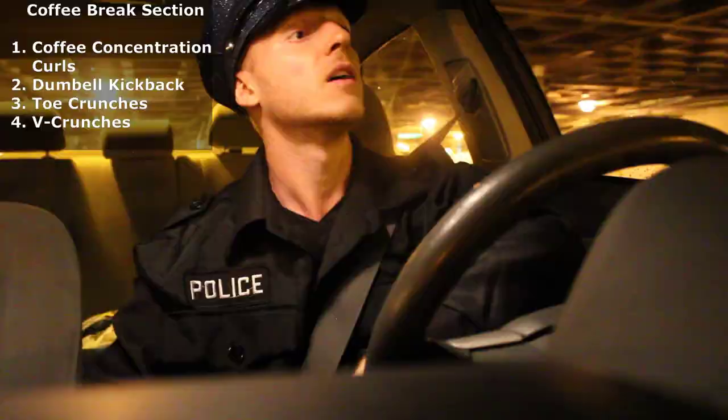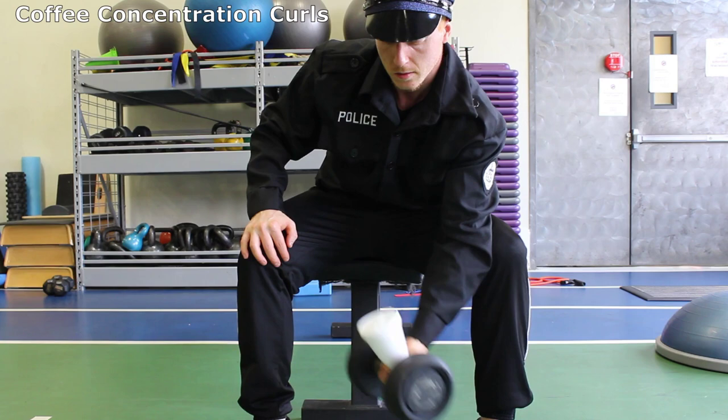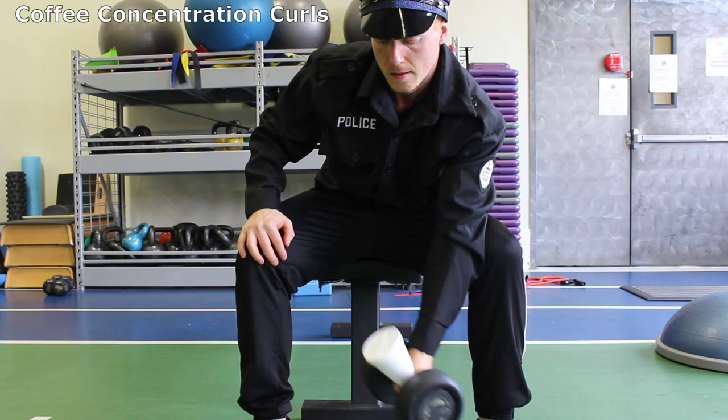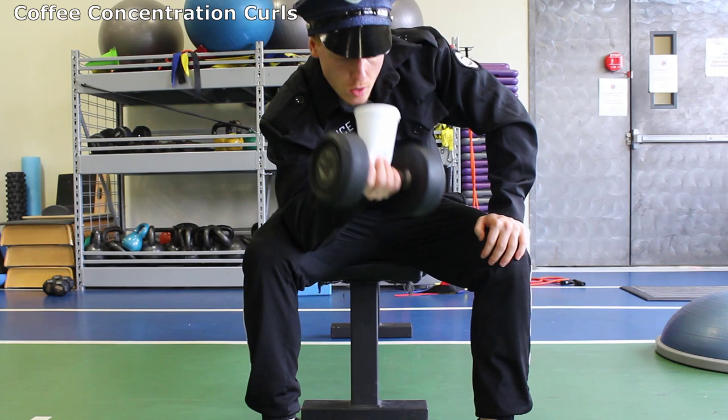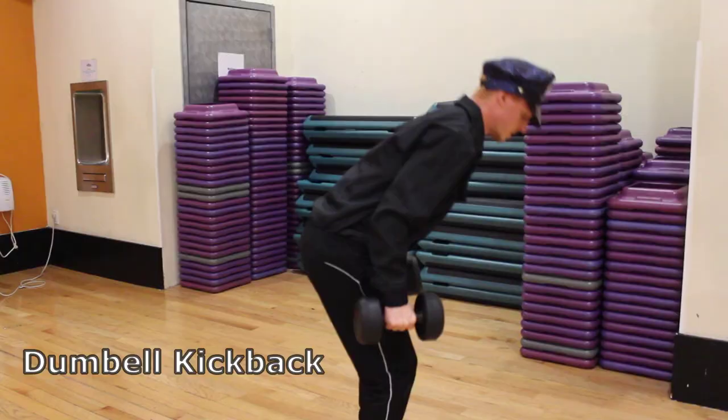Being that I ain't the young buck I used to be, I spend way more time in the coffee shop. At least I get to work on those biceps for arm strength when drinking my morning coffee with cream and two splendors. Sit down on a bench and put your elbows against the knee to work the upper bicep muscles. Start off with your arms straight and the coffee cup in your hands. Squeeze the bicep and get the full range of motion to get a sip while it's still nice and hot. Then switch sides.